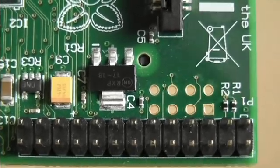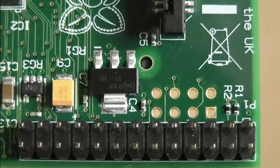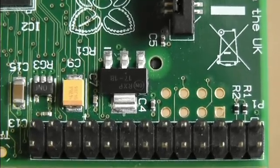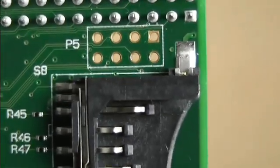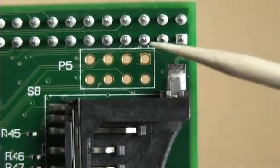It's actually the P5 header, but it's not labelled on the top because you're not supposed to solder pins on the top side. You're actually supposed to put pins on the other side. So underneath you can see it's labelled the P5 header.